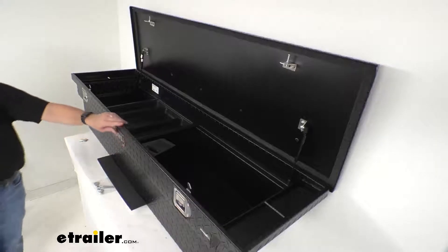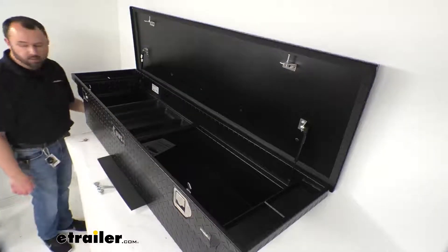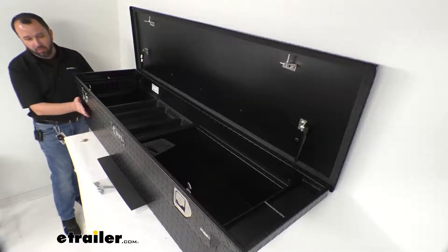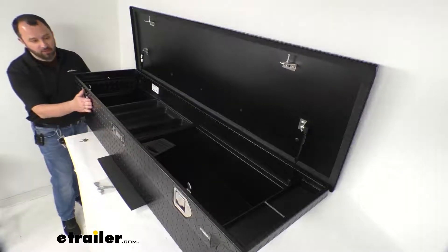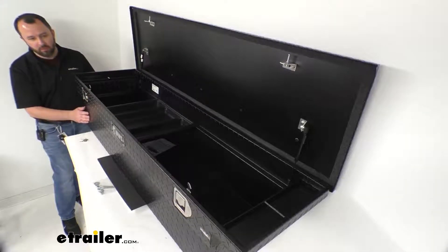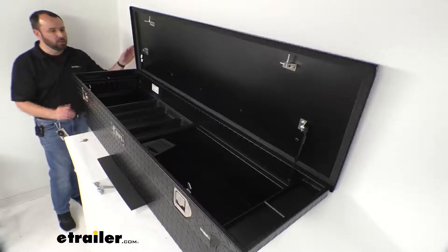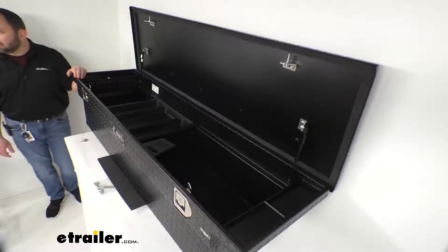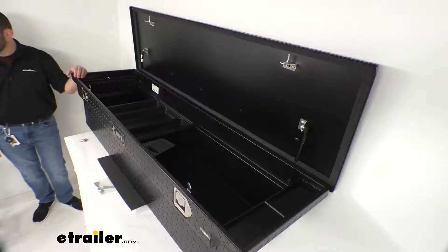This is an aluminum tread plate construction, and this matte black finish — which I'm a big fan of — I think is going to last a long time. Very attractive and very durable, it's going to keep it looking great in the back of your truck. Obviously this is rust-proof, being an aluminum build.